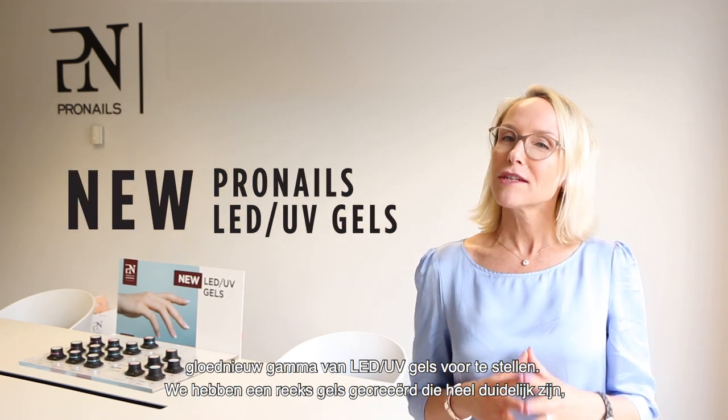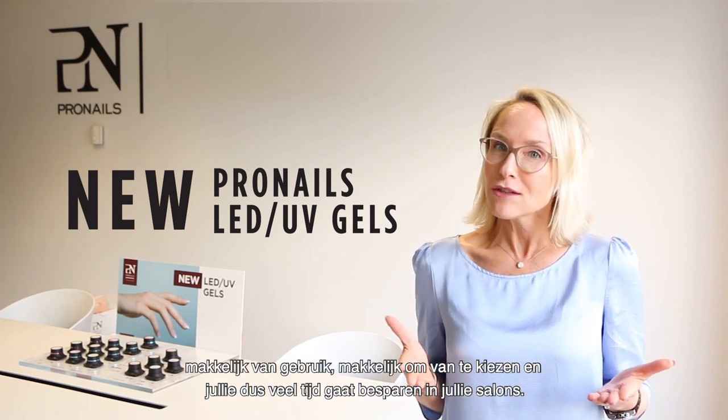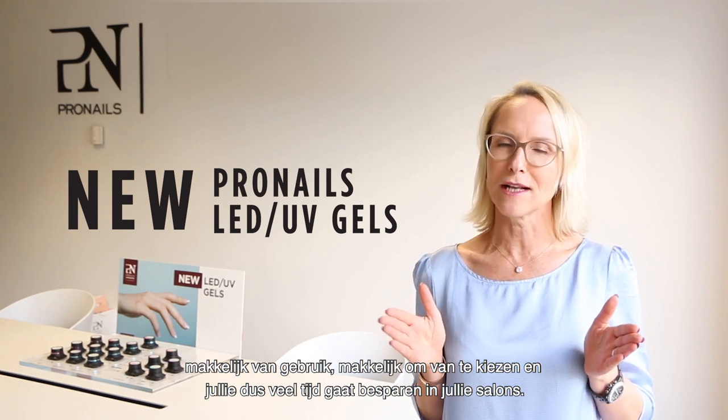We have created a very straightforward gel range which is easy to understand, easy to use, easy to choose from, and will save you a whole lot of time in the salon.